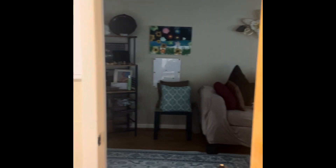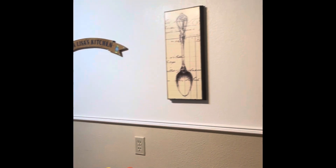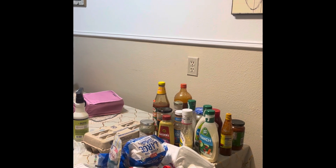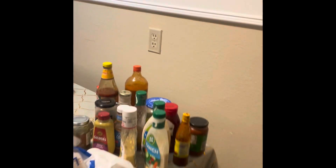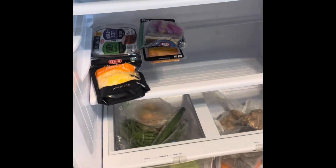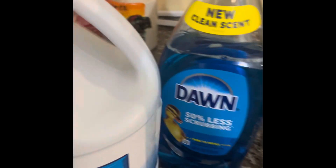I was at work and I did some thinking and I decided to come home and take the whole entire refrigerator apart. This is my refrigerator and this is my meal prep and some more vegetables, and these are the cleaning supplies I got today.